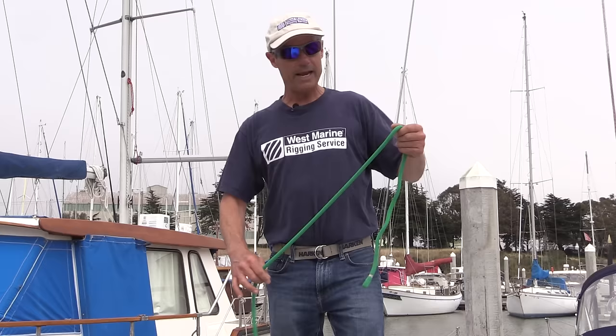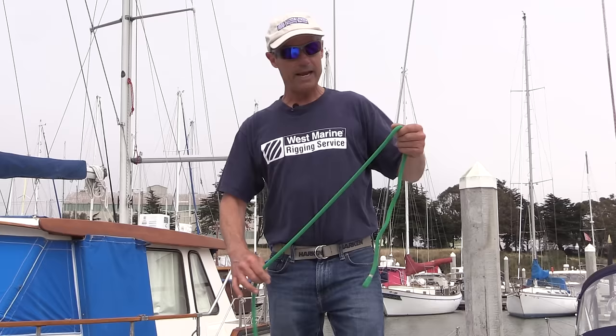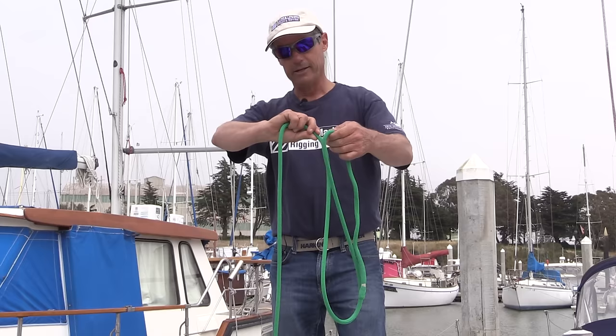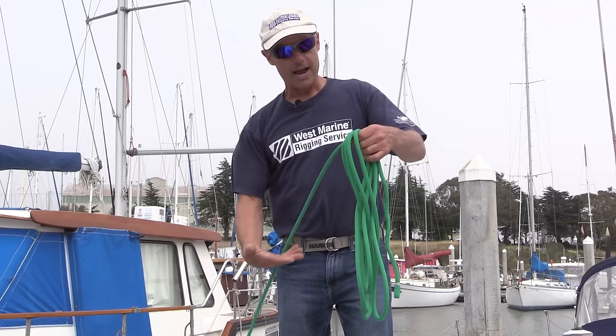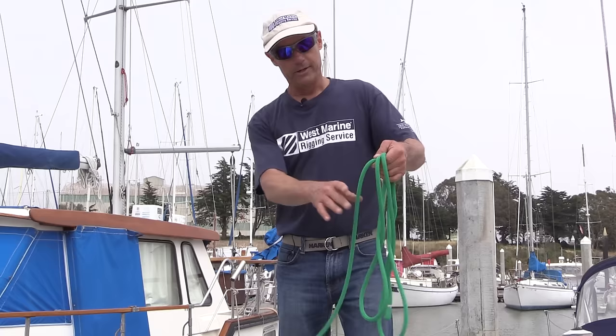To prevent that and to make your rope run really smoothly, you want to induce a figure eight shape into it. Coil it and twist your hand a little bit to make a figure eight, and keep doing that so that you're having half the rope twist one way and half the rope twist the other way. That way when you pull it out, it'll just come out nice and smoothly — you won't have any issues.